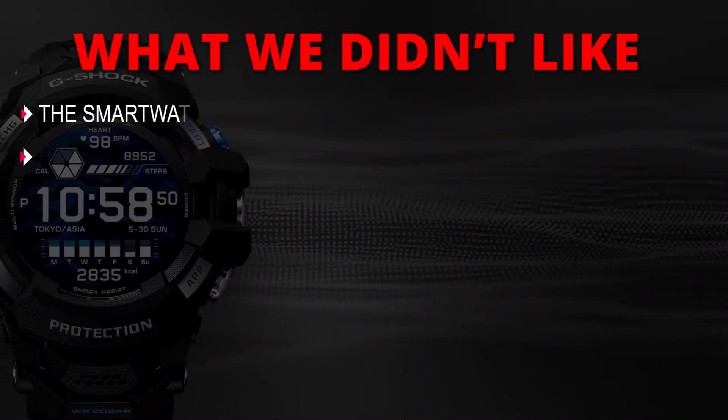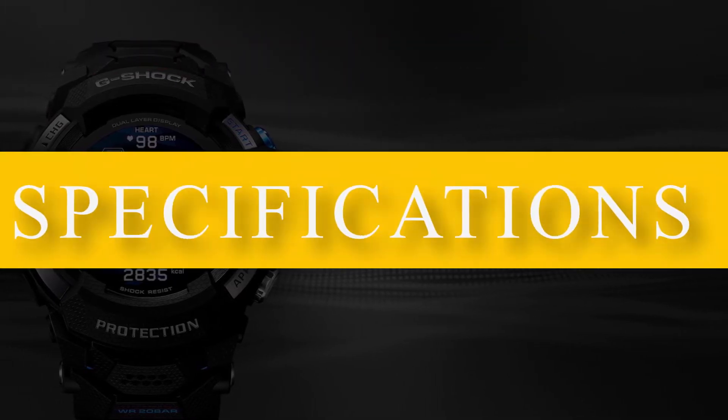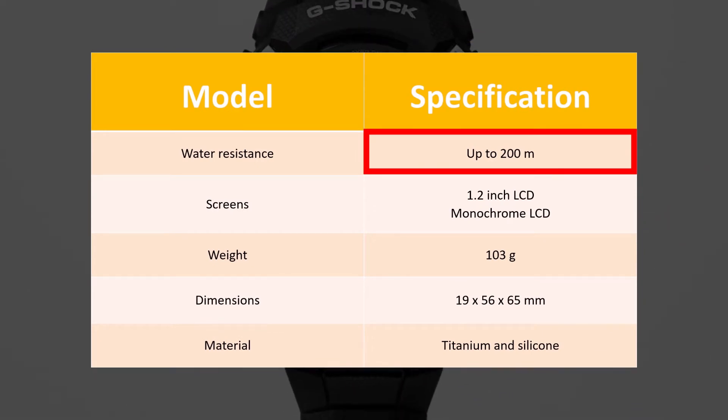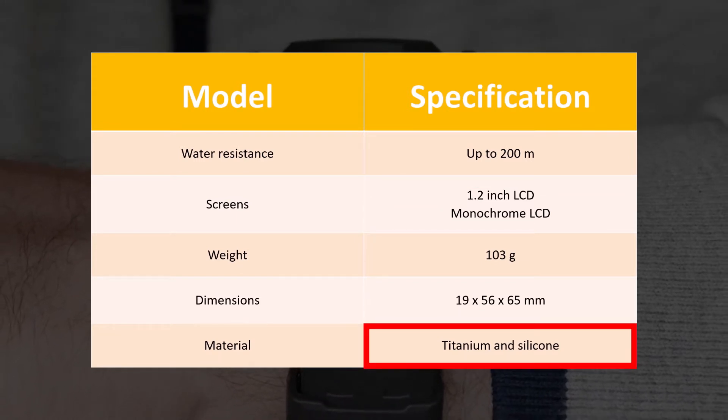What we didn't like: the smartwatch comes with a massive case and a high price. As per the specs, you can tell that this is a water-resistant smartwatch that even divers can use. It also comes with two small LCD screens and is made from high-quality materials.